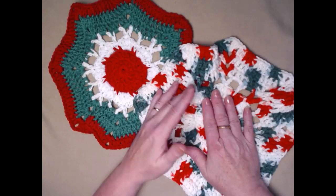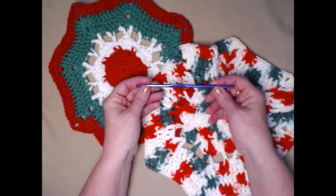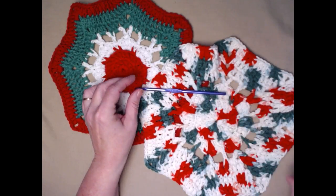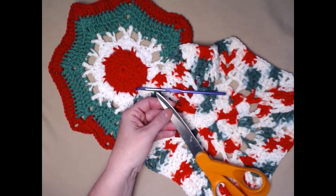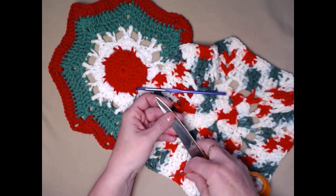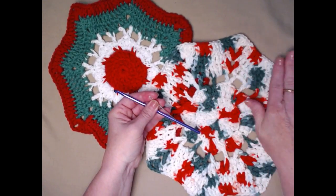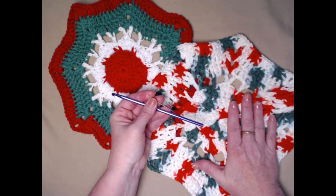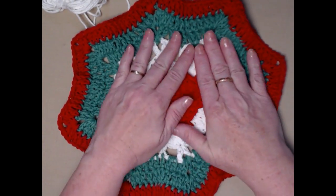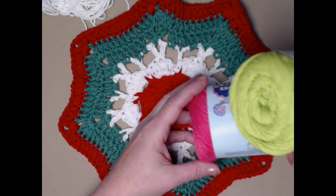These are made out of 100% cotton. You can use Sugar and Cream, Crafter's Secret, or I Love This Yarn from Hobby Lobby — really any cotton yarn you want. The washcloth measures about 10 inches from point to point, and you'll need about two and a half to three ounces of your cotton yarn of choice. Today we're using pink, lime green, and a little bit of white.